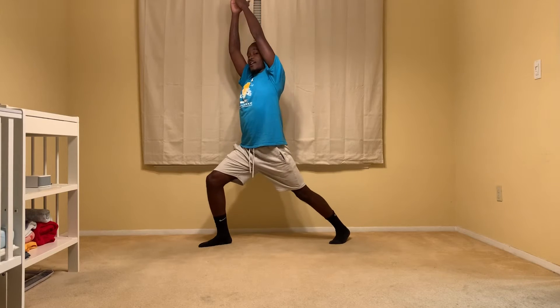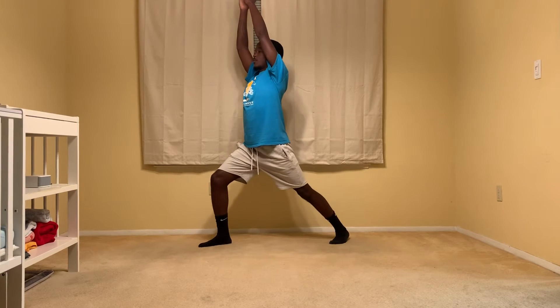Next, we're going right into Warrior Two. You hold the same position and your arms come straight down. We're going to hold for 20 seconds.